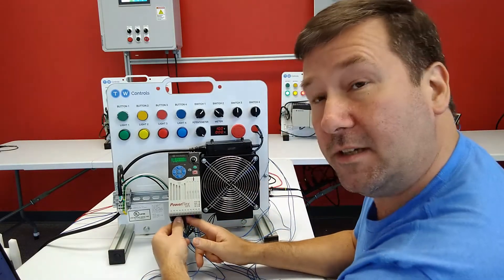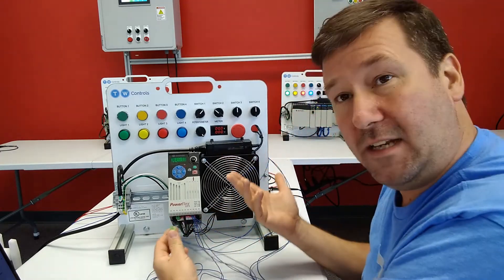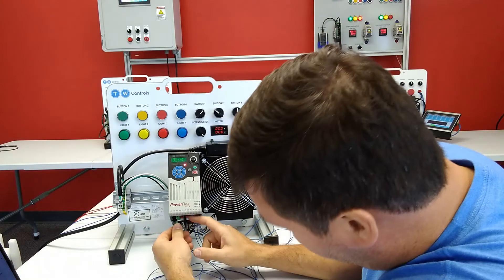First, if our encoder has simply come unplugged, then immediately we are going to get that error 91.